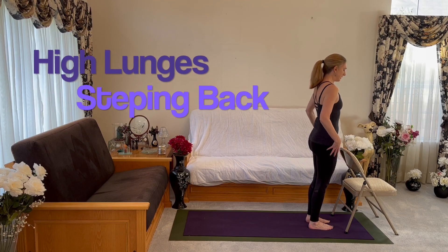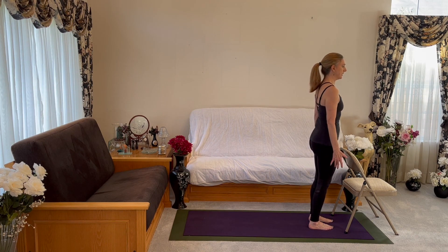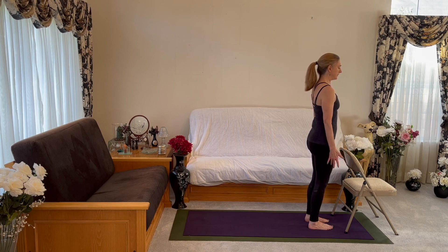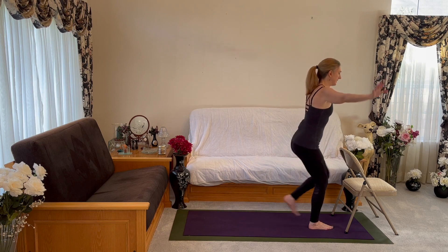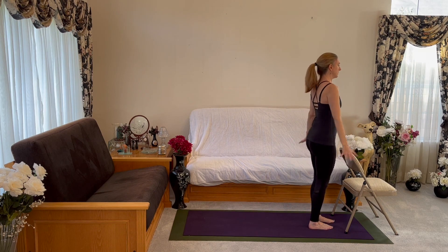Notice how much your pelvic floor lifting helps you here. Inhale, step the leg back, and forward, and then back, and then forward. Option, if you can, to lift the arms up — you might find this easier or harder. Exhale, back to center. Inhale, step the left leg back. Exhale, inhale, forward.